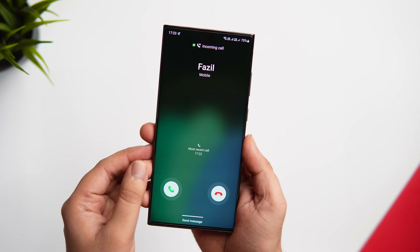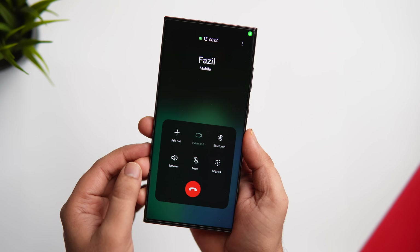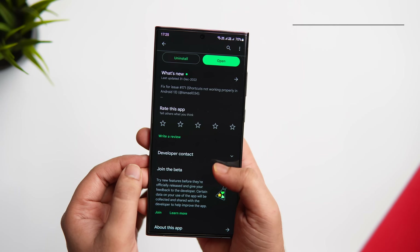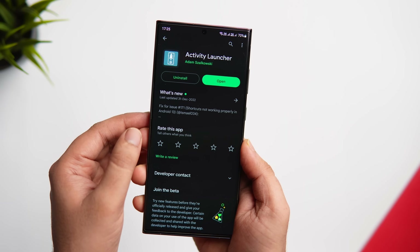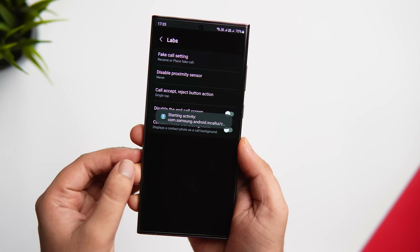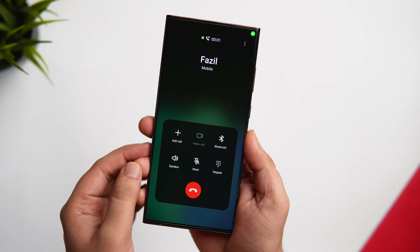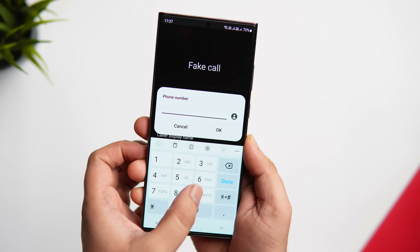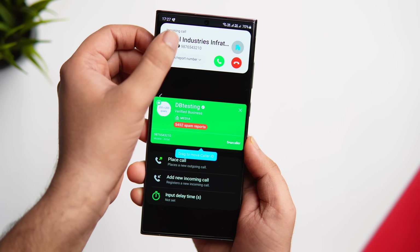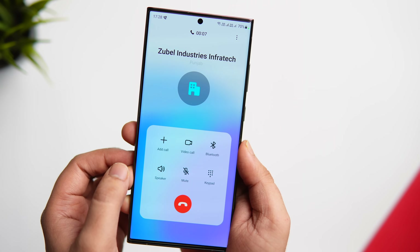Whenever I get a call, instead of swiping to answer or reject, I can accept or reject calls with just a single tap. To change this setting you'll need a free app called Activity Launcher from the Play Store. It shows all the hidden activities and shortcuts inside your Samsung phone. Once installed, open the app, search for Labs, go inside Labs, and change the call accept or reject action to single tap. There's also another option called Fake Calls that lets you place a fake incoming call — just put in any number and anyone looking will think you're getting a real call. You can also trigger a fake caller screen with all the usual options.